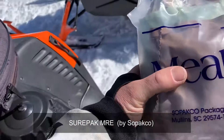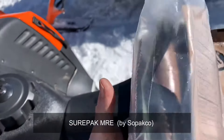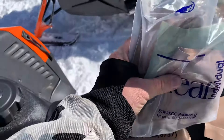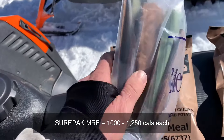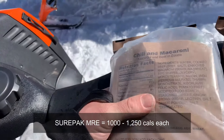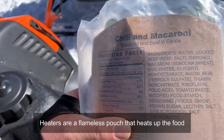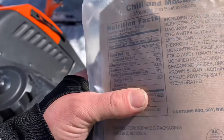This one here is the Sure Pack by Sopacco — a little bit different. Still very robust, really strong packaging, and you can see into it a little better. Both the MRE Star and the Sure Pack should have a heater in them. We'll open them up in a minute. This one is chili mac — chili macaroni.